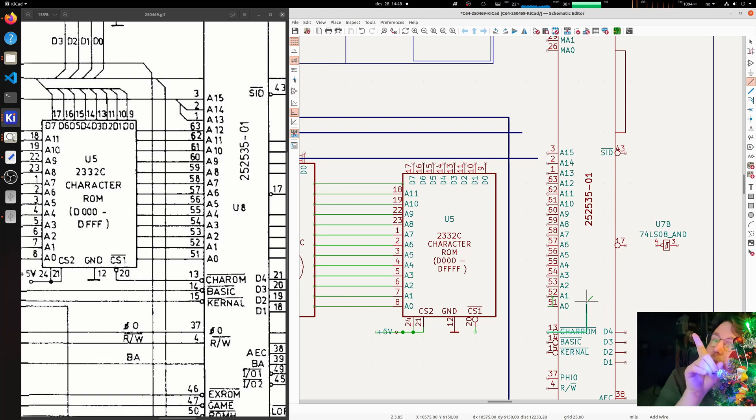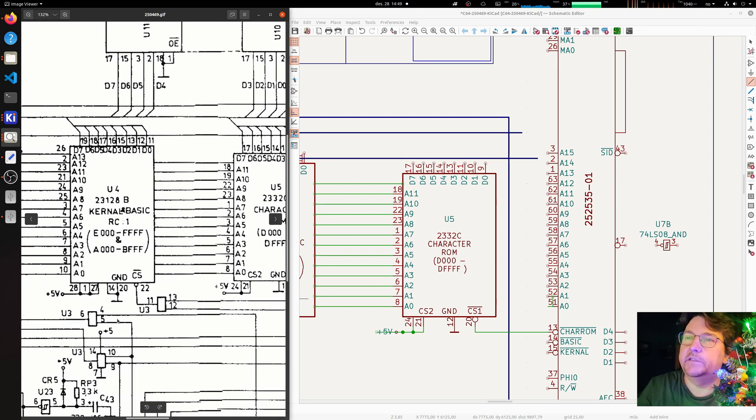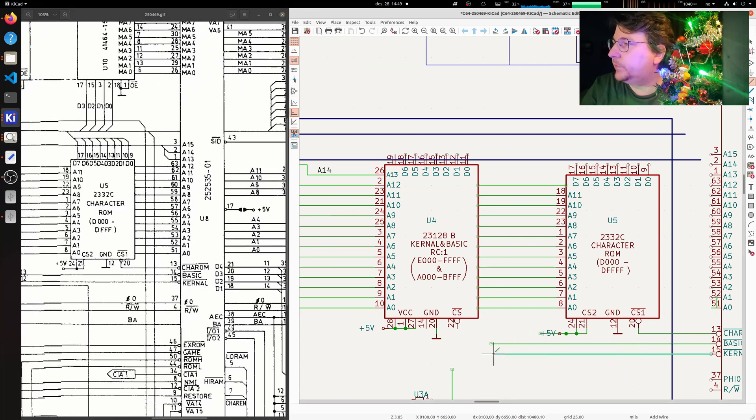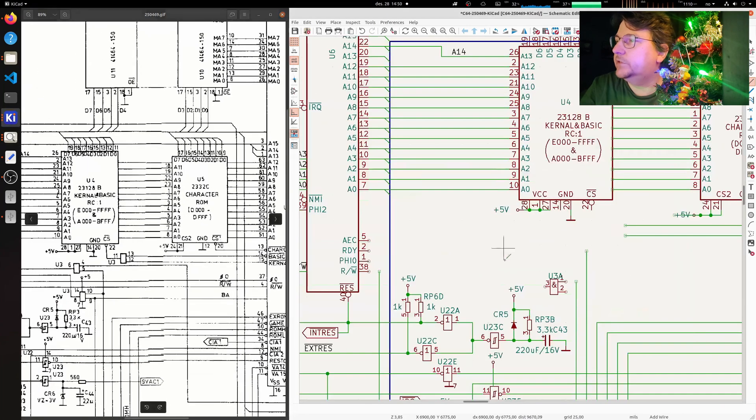On the right side is the character ROM, and you can see this is the PLA with a lot of other things - it drives all the chips. The chip select on the character ROM is connected to the PLA, and then you have Basic and Kernel which go into an AND chip. On the C64C, which is different from other boards, it's a combined kernel and basic - that's why this chip select is ANDed with those two. I'll just route this out to connect to an AND part.